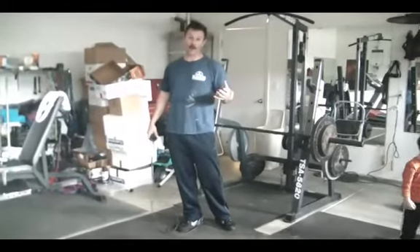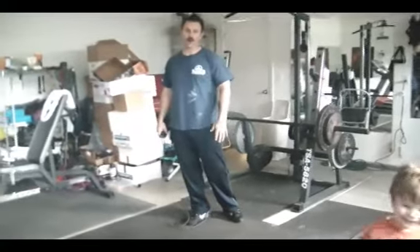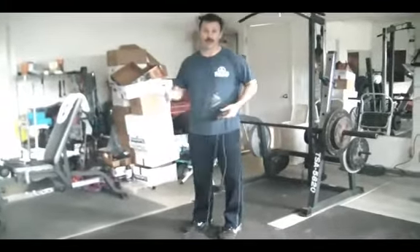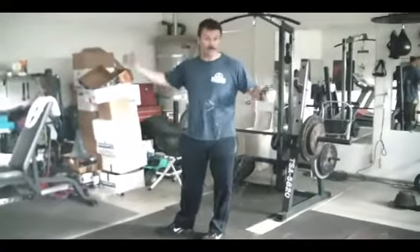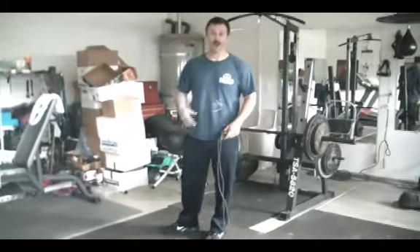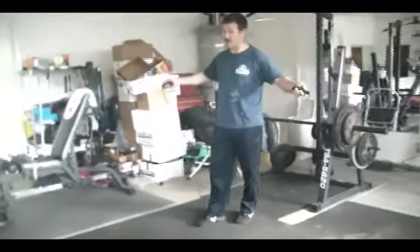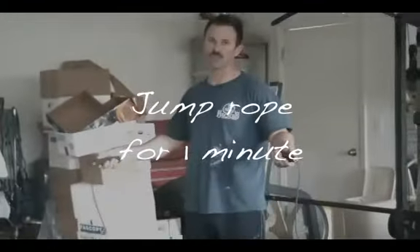We've got a tough interval-based workout — going from cardio intervals to bodyweight training. Please forgive the mess because we're in the process of moving. I'm going to demonstrate the exercises right now; I'm not going to run for the full time, so this will be a really fast video.